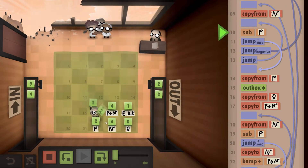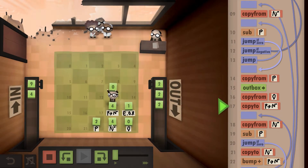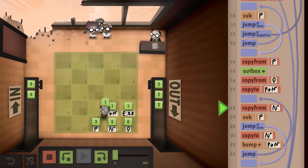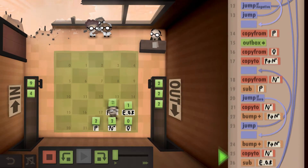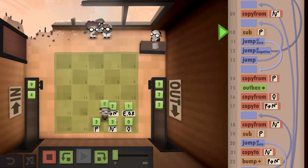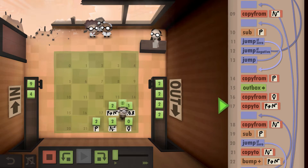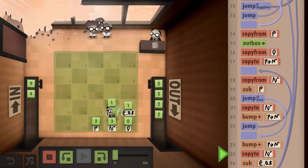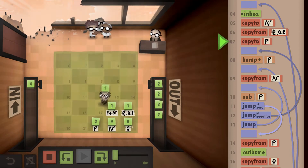Is four the end of the run? It is not. So we check how many times two fits into four — it does fit, so we output another two. Two fit into four twice, so we write down the 2. Still not the end of the run, so we continue. Two fits into two once — we output the two. It only fit once, so we write down one; one minus one is zero, meaning we're finished with 16.